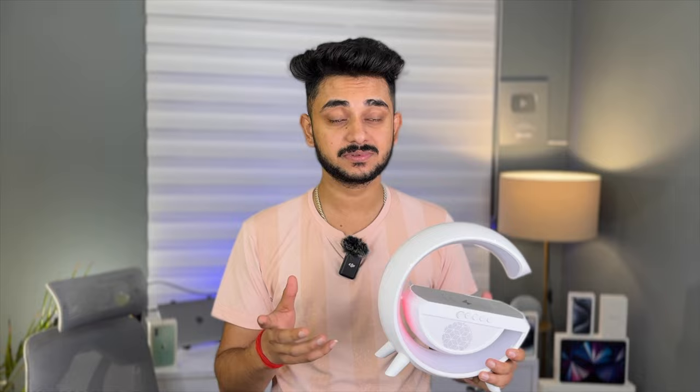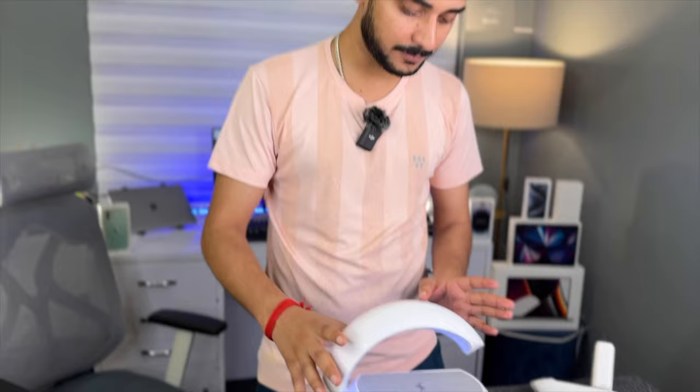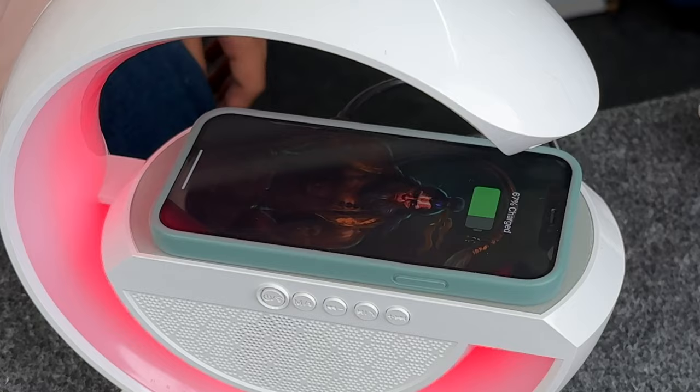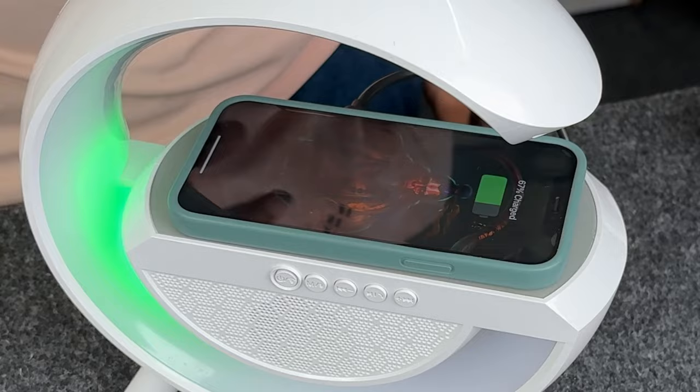I'm going to talk about audio and the price — I will give you a link in the description with the price and discount code. This product has two main features: the light lamp and the speaker, and the third is wireless charging. The wireless charging is 15W output, and I will now charge the iPhone.